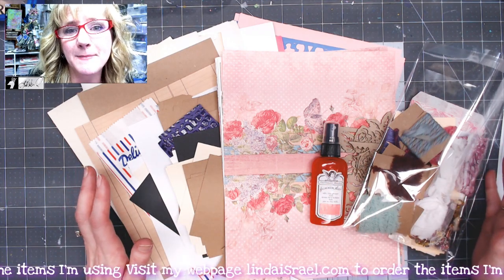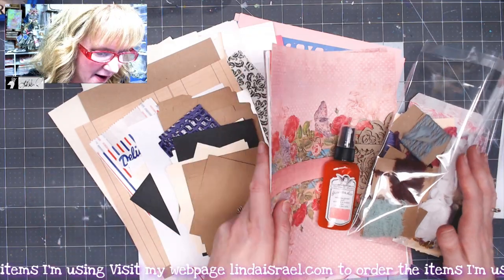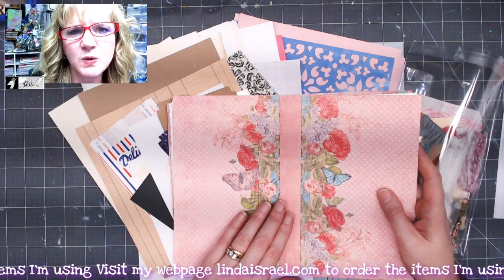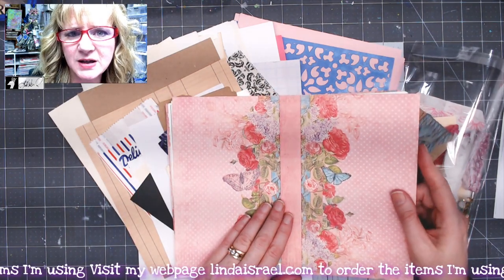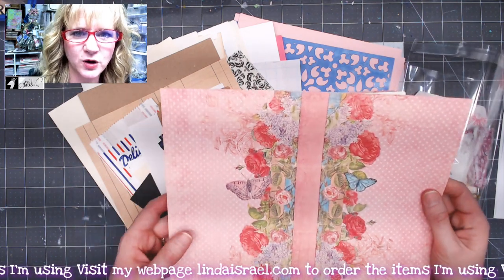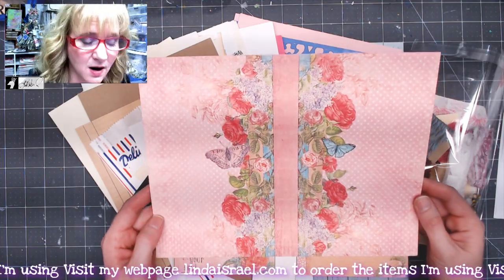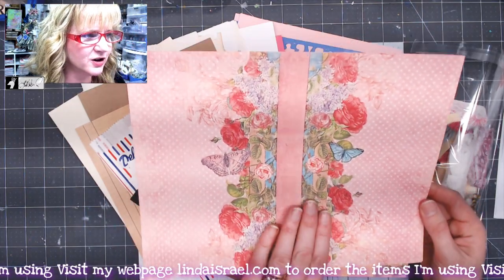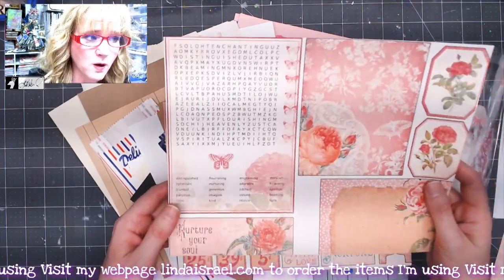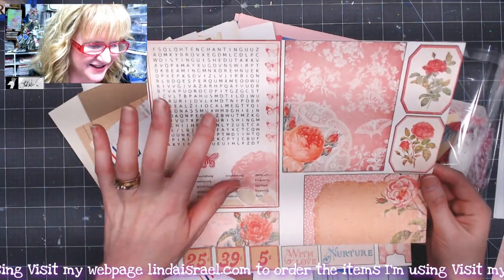I have right here in front of me the printed portion of the kit. When you get your kit it will be printed with a laser printer, and the cover for your journal and the elements will be printed on 100 pound cardstock. This is the cover and this is the inside cover.